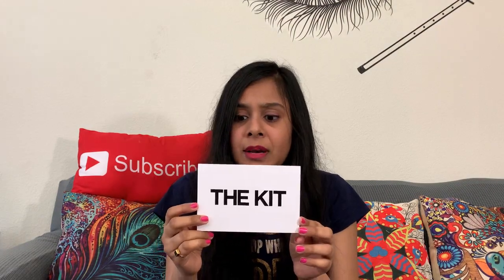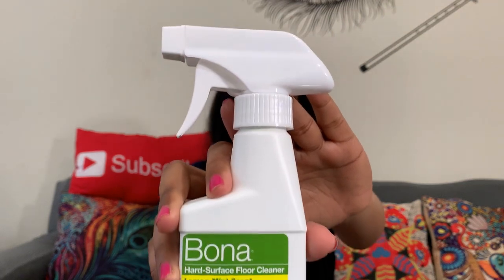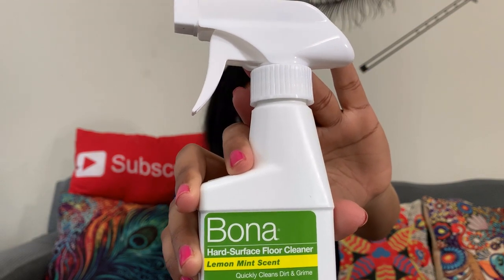There are different programs that send these goodies. This month's box is from The Kit. The first product I've got is Bona Hard Surface Floor Cleaner in Lemon Mint scent — oh my god, this is really amazing! Floor cleaner is really important, and since this is the season of spring, I'm definitely going to use it in my spring cleaning. It has the smell of lemon mint and I love that scent.